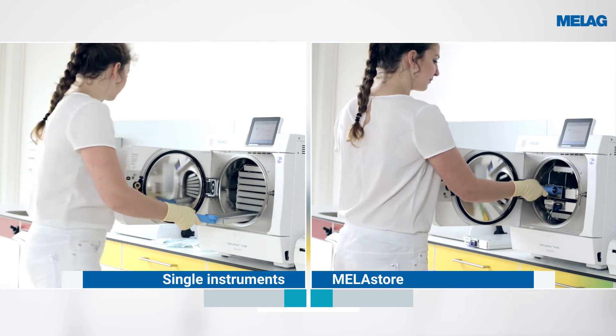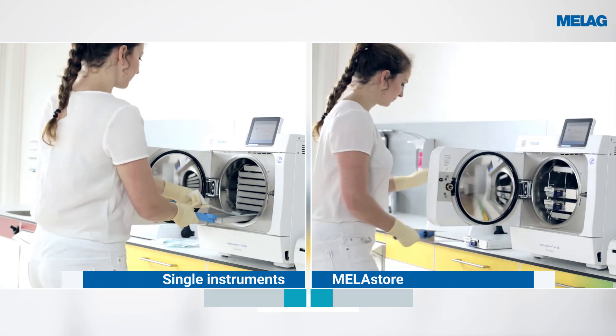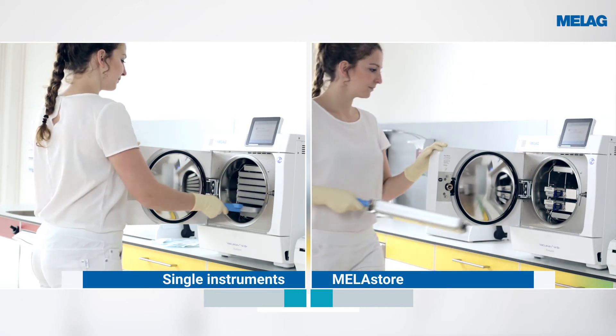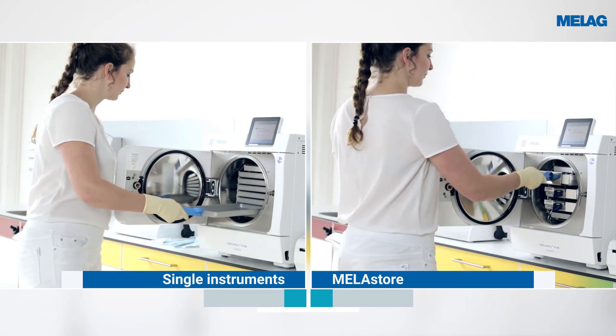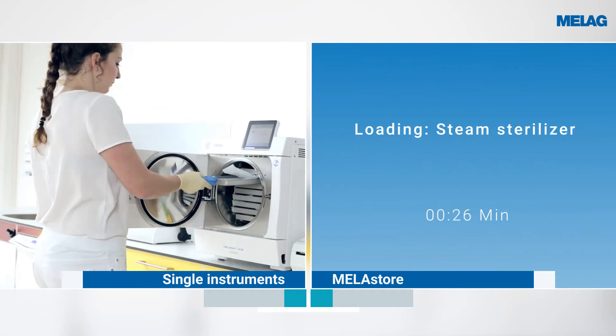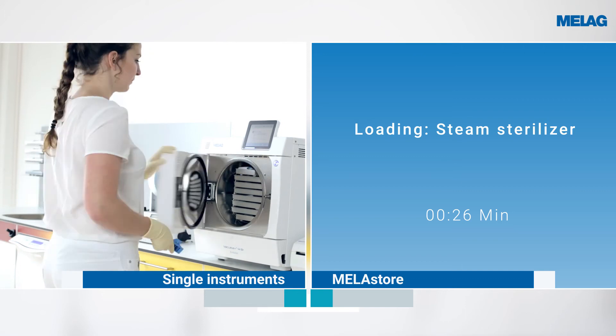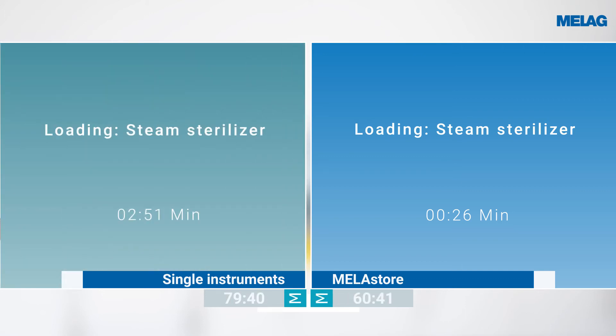The Miele Store system saves considerable time during the loading of the steam steriliser. The time saved treating the identical quantity of instruments with the Miele Store system amounts to around two and a half minutes.